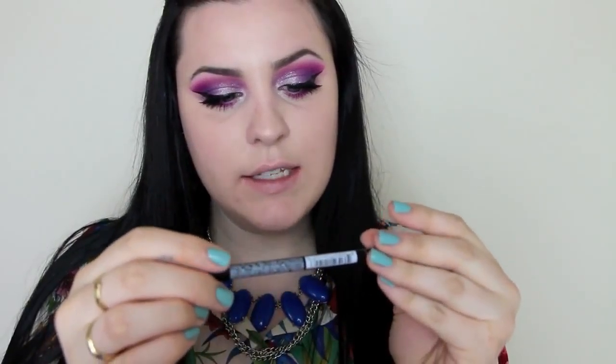And then on my bottom lashes I'm going to put a little bit more mascara. So here I have a NYX slide-on, glide-on, stay-on, definitely a turn-on waterproof extreme shine eyeliner in the shade jet black. And I'm going to tightline and do my waterline in this just to fill in any gaps.